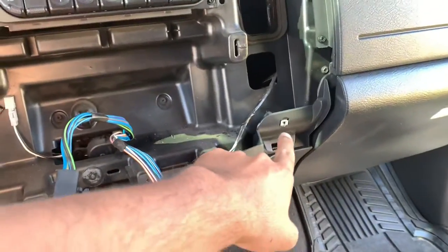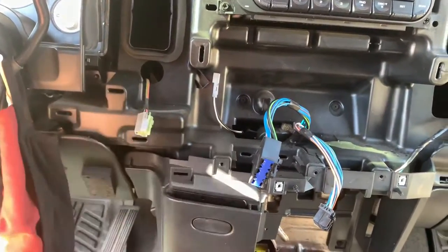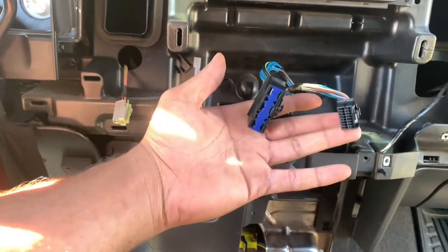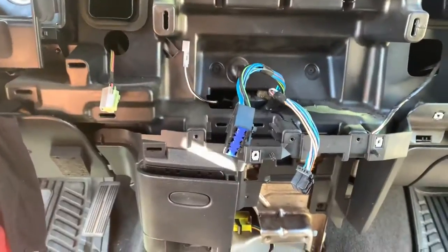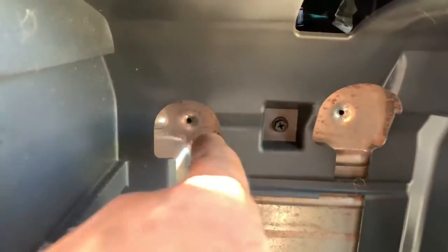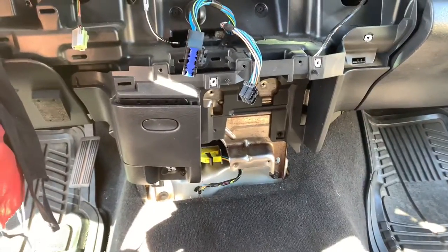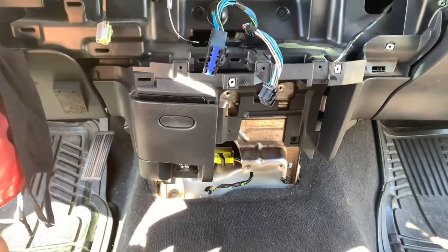Got the cup holder out. To get this big piece out it's just one screw right there and then you can pop the whole thing off, unplug the cigarette lighter and your HVAC controls. You don't need to remove the top ones - that was my fault - but you do need to remove these two and then there's two on the bottom to get the cup holder out. Now I'm gonna see if that one piece will fit in here.